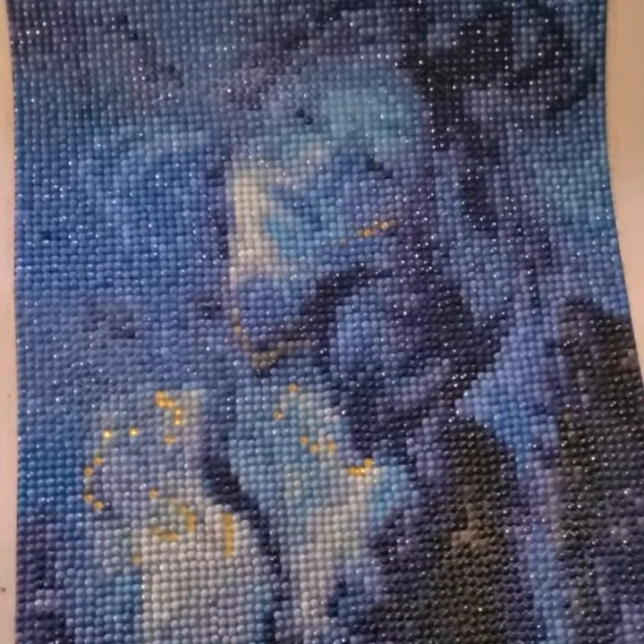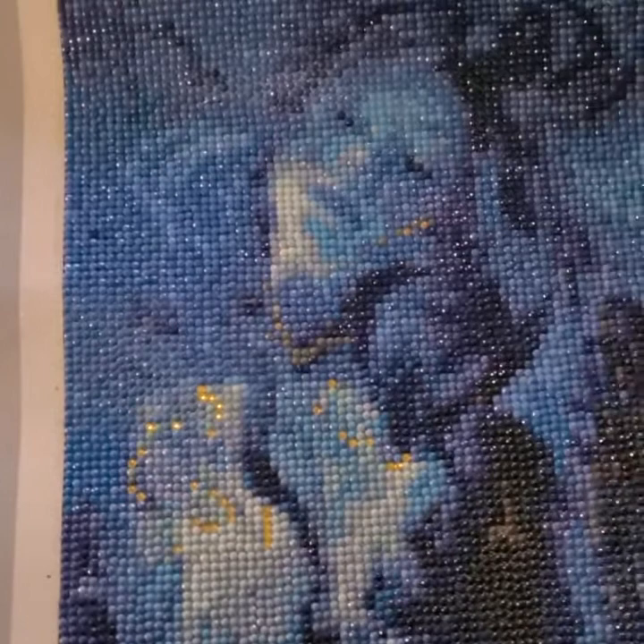Hi everybody, it's Jim and Jess again and today I'm doing a post review on this beautiful diamond painting that you see right here. This painting is called Kintsugi by Tanya Shatseva and obviously this is from DIY Moonshop. This painting had 30 colors and it is a snack for sure. It is a 20 by 27 centimeter full round drill.